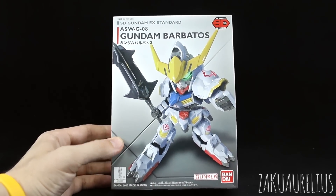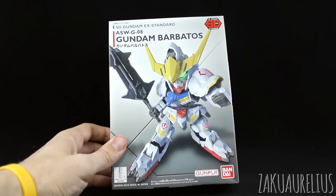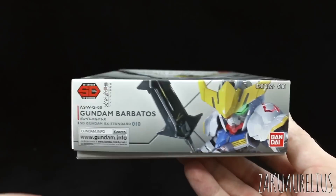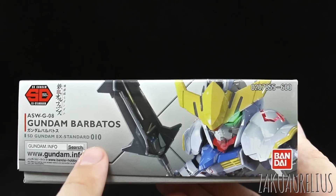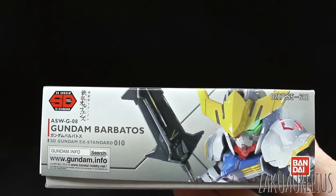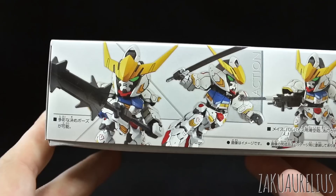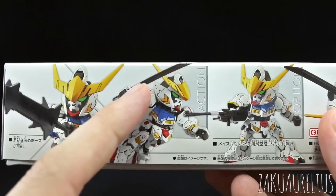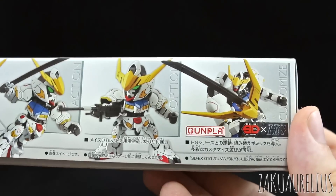So let's go ahead and take a look. Cool SDX Standard box art here on the front as usual — I like the way that these boxes are laid out. On the bottom we can see that this is number 010, the 10th in the SDX Standard line. On the side we can see this is coming with the mace, the sword, and the cannon — some nice different weapon options.